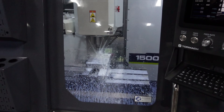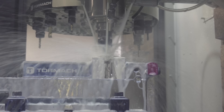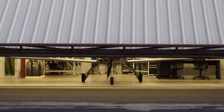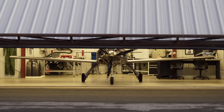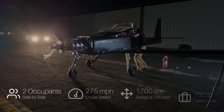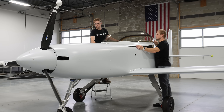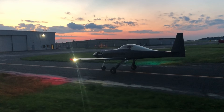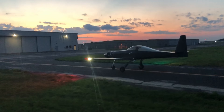I want to get into the capabilities of this machine and actually show you it making some parts. But before we do that, I want to back up a little bit. If you're new to the channel, welcome. My name is Keegan. What we're doing here at Dark Arrow is we're designing a new kit aircraft designed specifically for speed, range, and efficiency. We're getting through the development of the very first unit, transitioning from the prototyping stage into production, and we're also getting into flight testing activities.